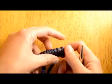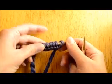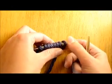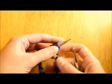I have my cast on stitches here on my needles, just like we did at the beginning of the knit stitch. Just cast on anywhere between five to fifteen cast on stitches so that you can get a feel for how to do the purl stitch this week.